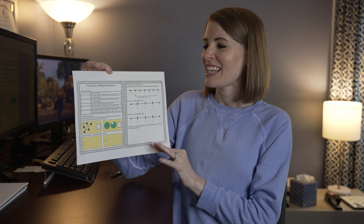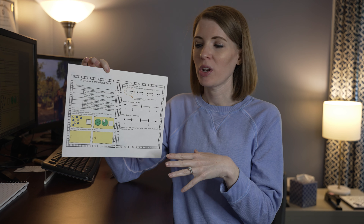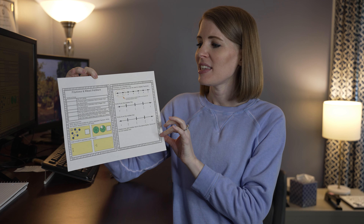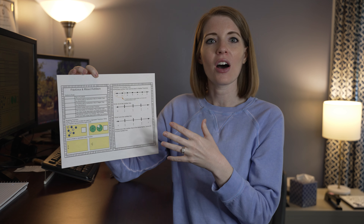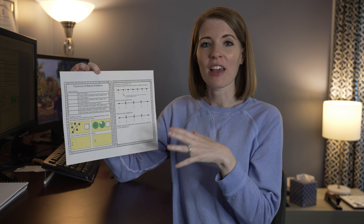So you can see I have got it printed here. One thing that you want to keep in mind when you're doing this is make sure that the fonts that you're using are going to be large enough for when you're resizing. You can see that with these interactive notes, I really like them resized because the font is still large enough and clear enough for the students to read. Now what I'm going to do next is go ahead and cut these pages out and then paste them into a notebook so you can see what it would look like for students' interactive notebooks.